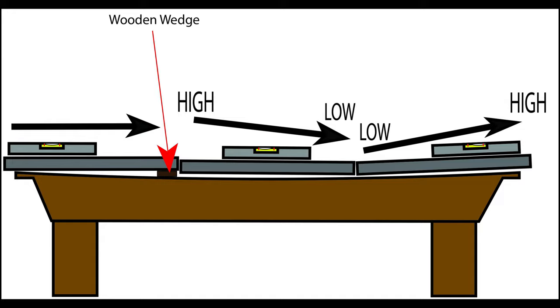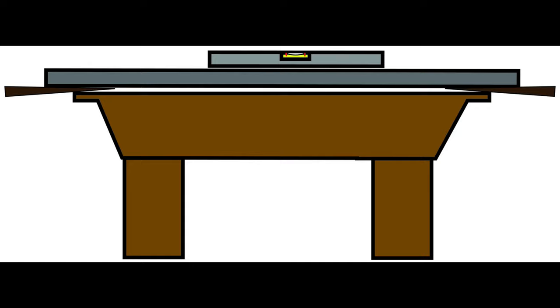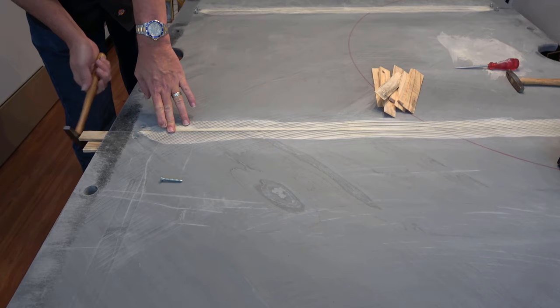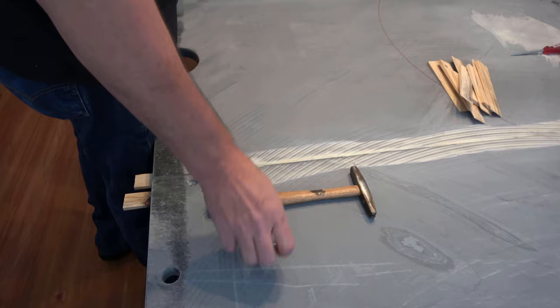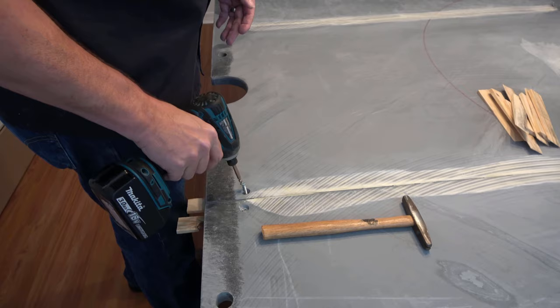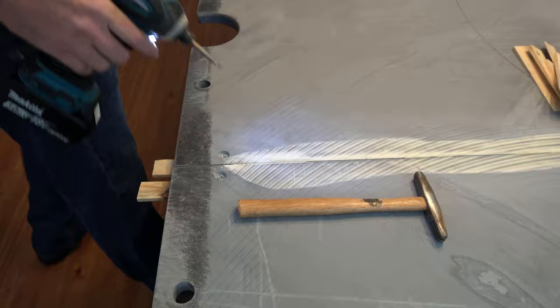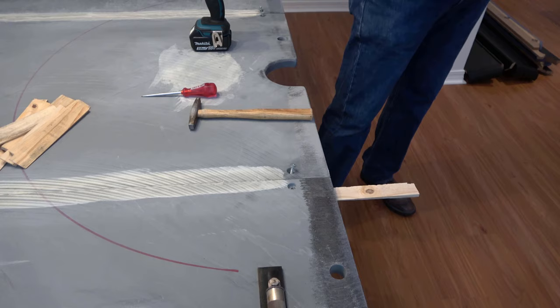Then go over to the other side and do the exact same thing — raise it up, and drive the wedge in just a little bit more because the screw is going to pull that bubble back over. So there we go, we've got it right smack on it. We've leveled out from head to toe the first slate. Now turn your level and go side to side — bring up the side that is low. If you do it in that order, your first slate will be perfectly level side to side and head to toe.